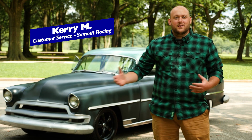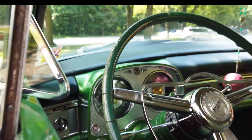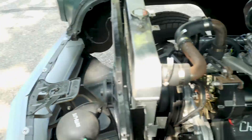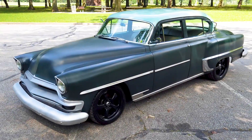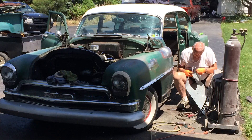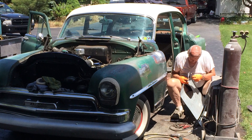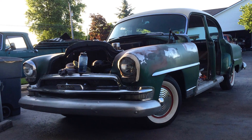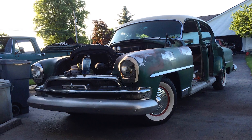Hey everybody, I'm Kerry. I work in customer service at Summit Racing and we're here today to talk about my '54 Chrysler New Yorker. My dad and I ended up getting the car by trading a paint job on a Honda Civic for the '54, and then through some good bartering of my own, I traded my dad's half out of it and I got the whole car, so it's now officially my car.